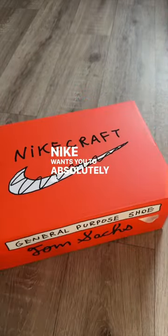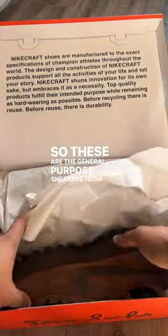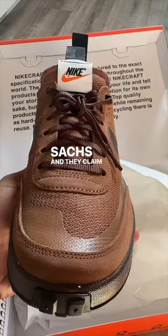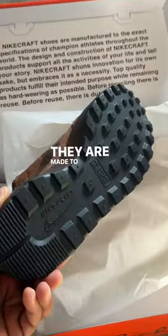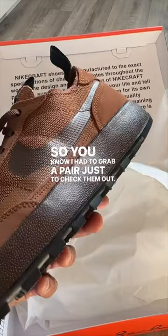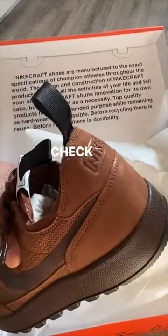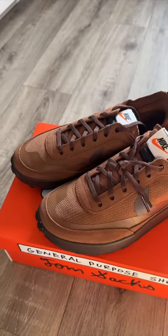Nike wants you to absolutely beat these sneakers. These are the general purpose sneakers from Nike and Tom Sachs, and they claim they're indestructible — made to be worn to the ground. I had to grab a pair just to check them out. They feature this brown colorway that I'm not the biggest fan of for this silhouette, but they're pretty cool. Check them out and let me know what you think.